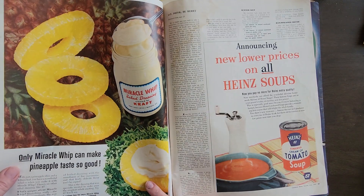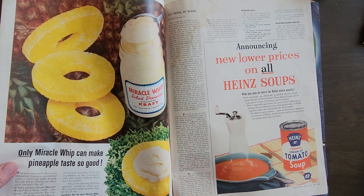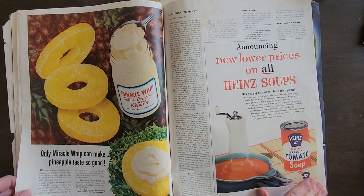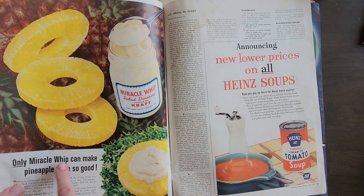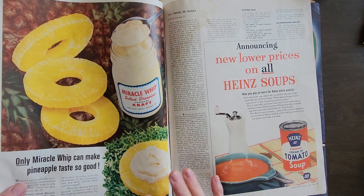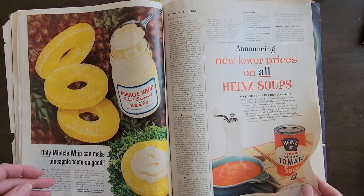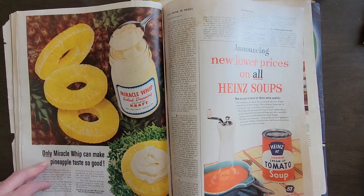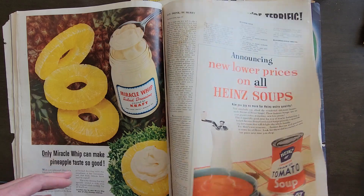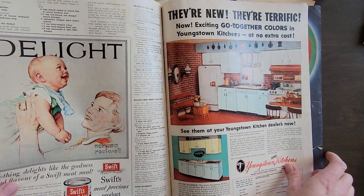Why are they putting Miracle Whip on pineapple? That is strange. Never had that. It says, 'Only Miracle Whip can make pineapple taste so good.' I beg to differ — pineapple tastes fine just on its own, in my opinion. Heinz tomato soup. Love that. That's cool.